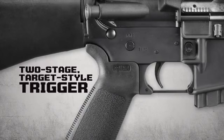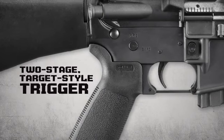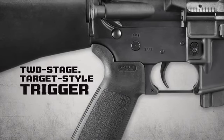The two-stage target-style trigger has a short take-up stage, followed by a crisp light trigger pull with no creep or over-travel.